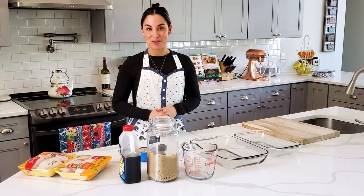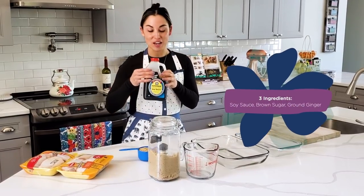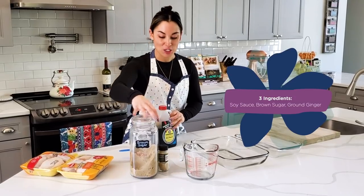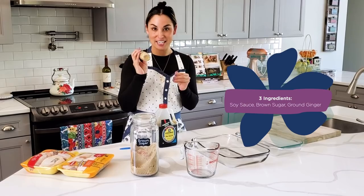For this recipe you only need three ingredients: soy sauce, brown sugar, and a splash of ground ginger. That's it.